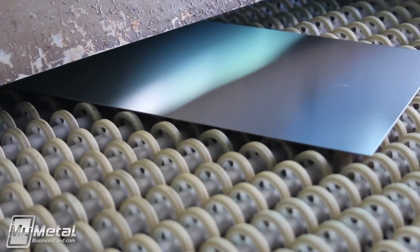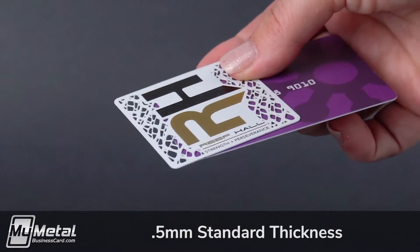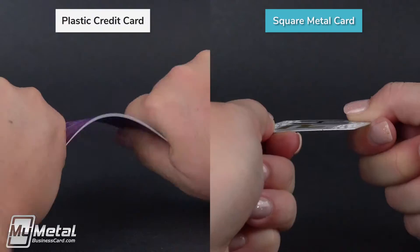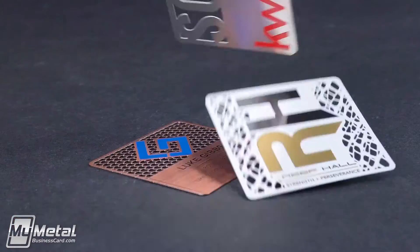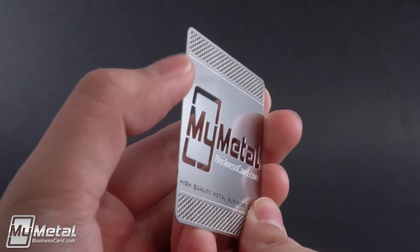Our square metal business cards are made from 304 stainless steel. At .5mm, they're about as thick as a credit card, but since they're made of steel, they won't easily bend. The weight and feel of our square cards is perfect. The feeling is luxurious and thick enough that the edges don't feel sharp.